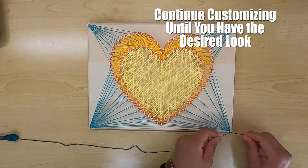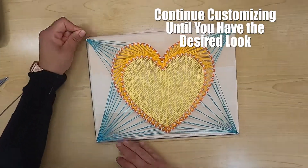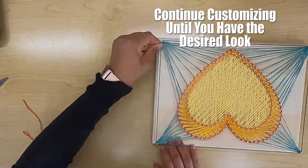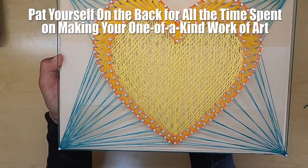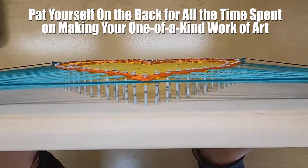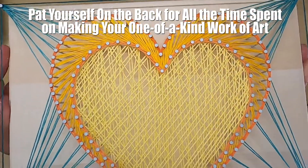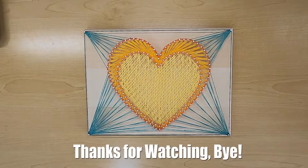Continue customizing until you have your desired look. And then last but not least, pat yourself on the back for all the time spent on making your one-of-a-kind work of art. I hope you enjoyed this video. Thanks for watching. Bye.